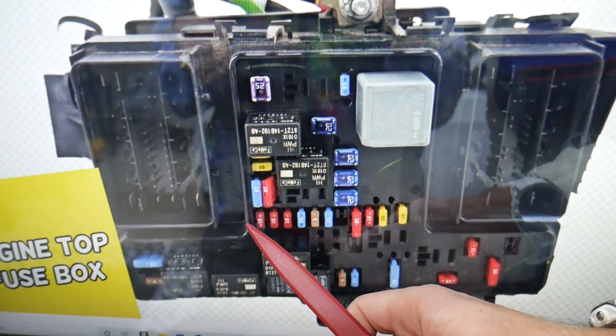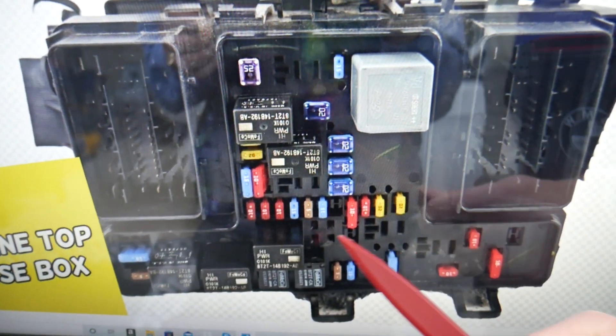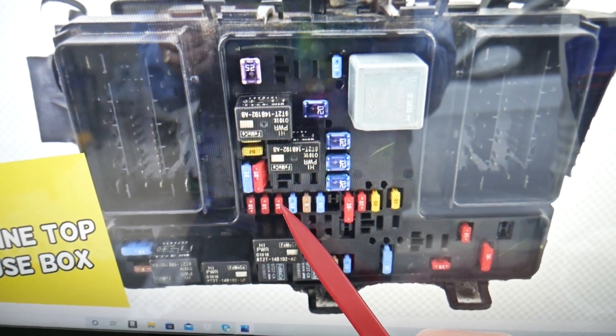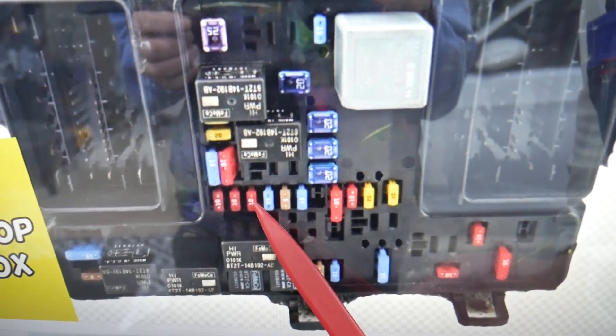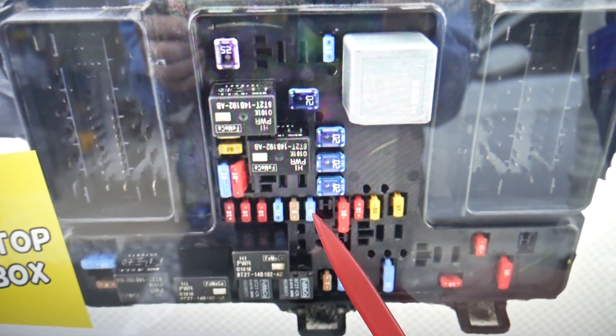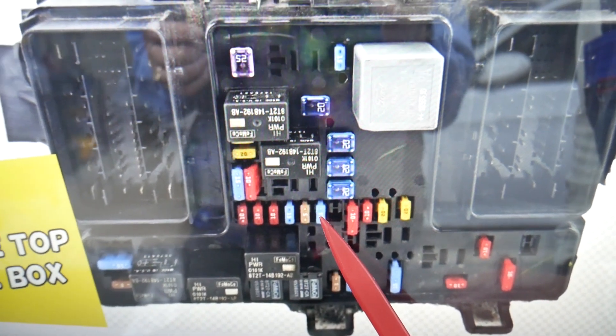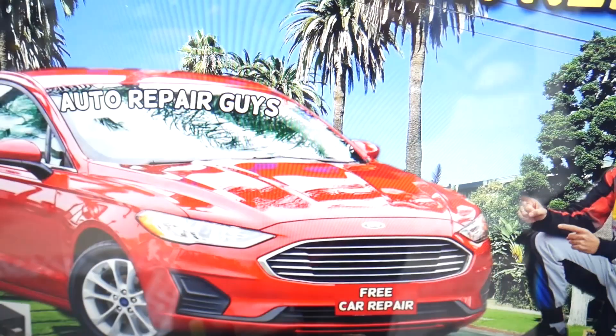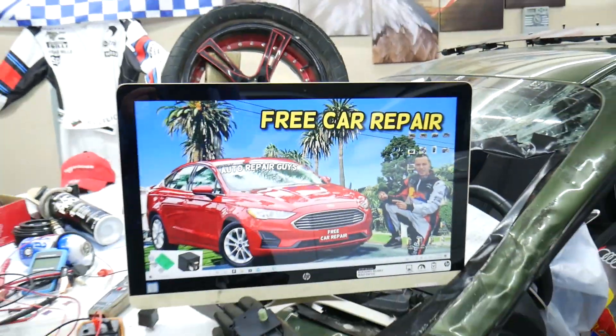Here specifically, we need to check two fuses that can control the rear view camera. Coming in on that row of fuses, start counting: fuse number 18, 19, 20 — fuse number 20 is the first one you need to check. Then 21, 22, 23 — fuse number 23 is the other one. So the two fuses you need to check are 20 and 23.